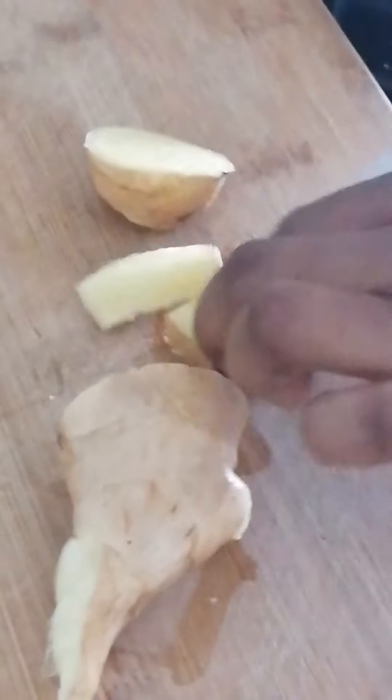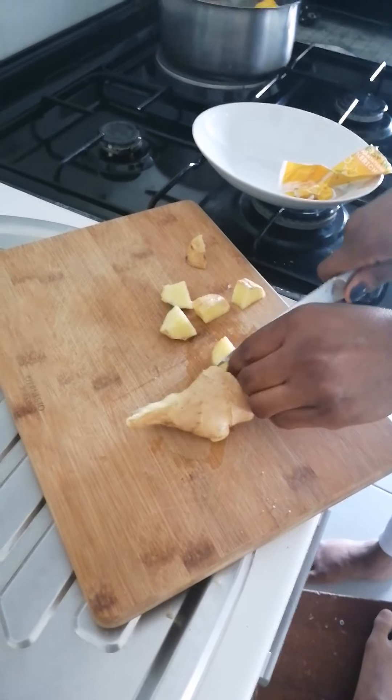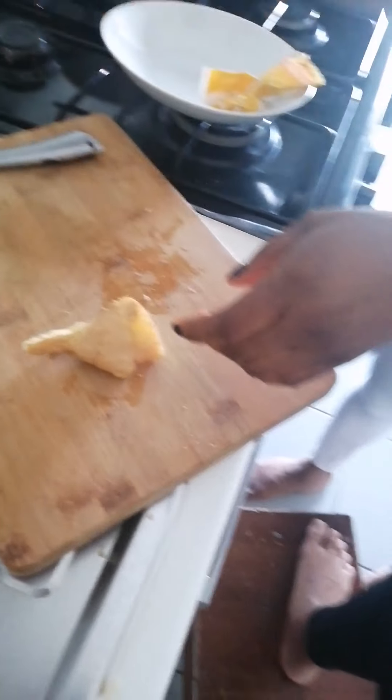I put little bits of ginger. It's very good — pull the ginger inside.